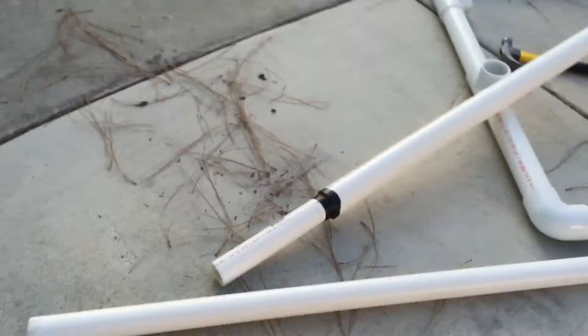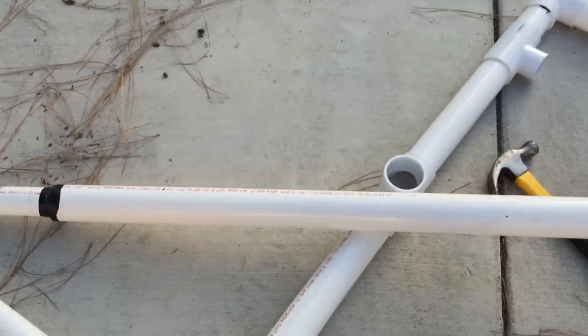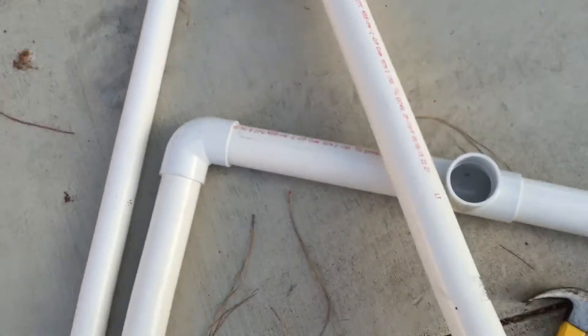Hi guys, this is part 2 of the video — I kind of pressed the off button. So yeah, this is the gun when it's taken off.